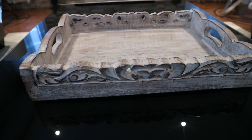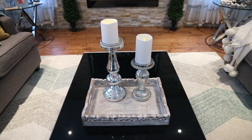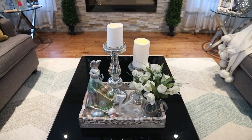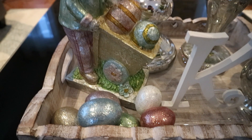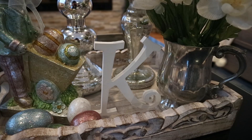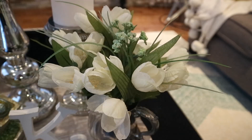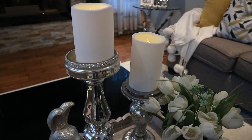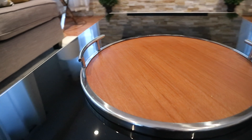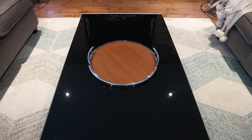This wooden rectangular shape tray came from HomeSense as well. And last but not least, I have this round wooden one that I picked up from Marshall's a few years ago.